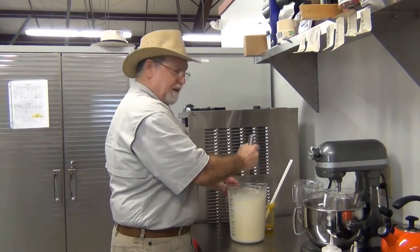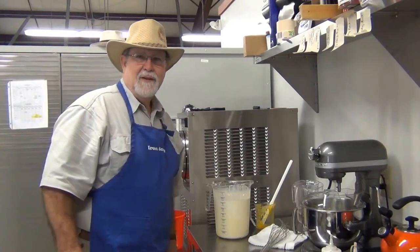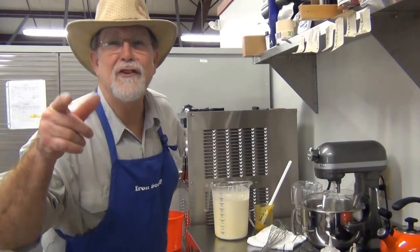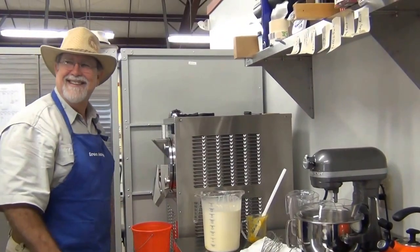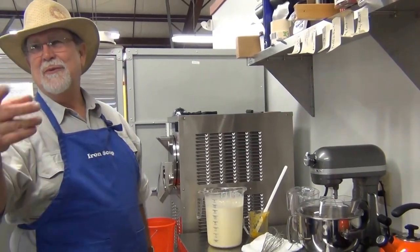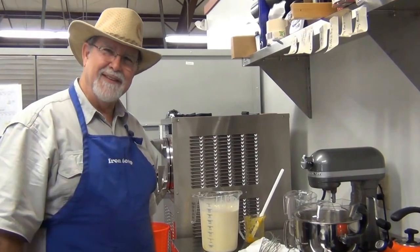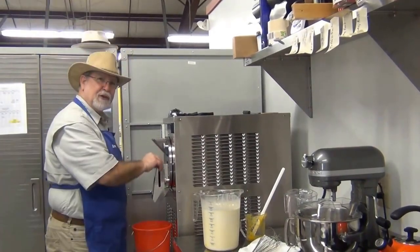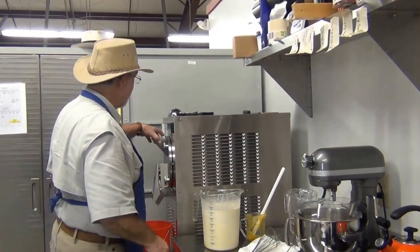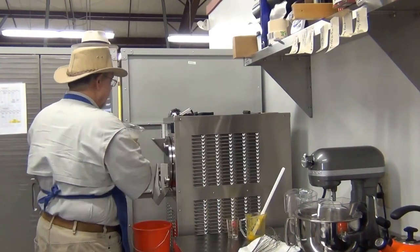I'll also pour in the vanilla. This will be our last batch of ice cream for a year. Are we still recording? Oh yeah, we are. Are you trying to make yourself laugh? Like in the future, this is some comedy. We're recording audio too. Oh are we? Ice cream. Go ahead and close the shoot here. I'll pour in the mix for this particular batch of ice cream.